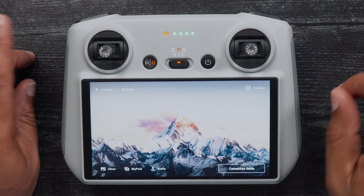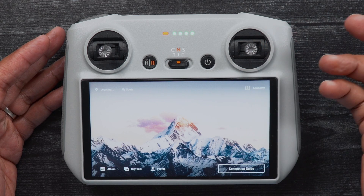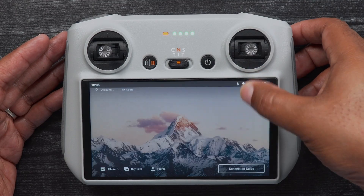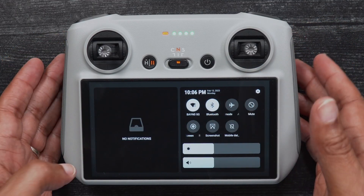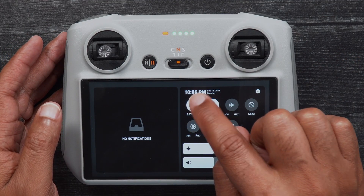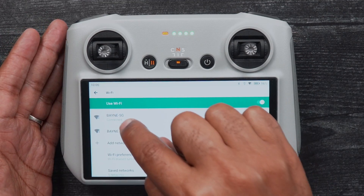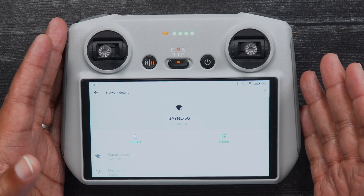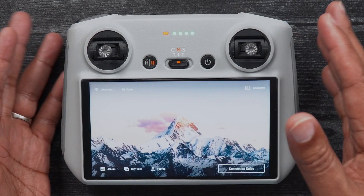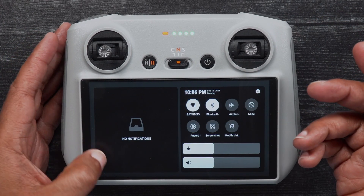The first step is enabling and connecting to a Wi-Fi network on the DJI RC. If this is your first time doing so, access the RC system settings by double swiping down the notifications shade. Once in the settings screen, press and hold the Wi-Fi icon, which will bring you into the Wi-Fi settings where you can connect to your preferred network. If you've previously connected to a Wi-Fi network, simply tap the Wi-Fi icon and you should connect.